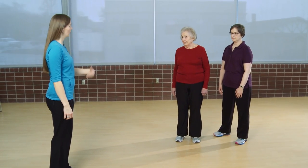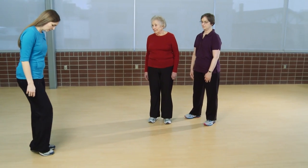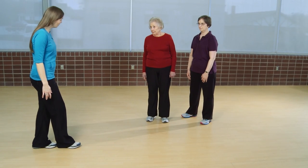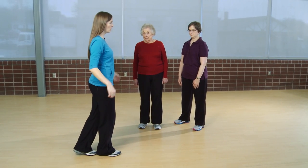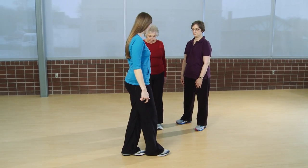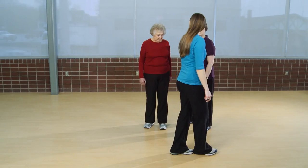For this exercise, Betty, I'm going to demonstrate it for you first and then I'll have you perform it. I'm going to have you step bringing your front heel to touch the back toe. With each step you take, you want to focus on keeping your shoulders tall, bringing one foot directly in front of the other, bringing your heel trying to touch your heel to your toe with every step you take.